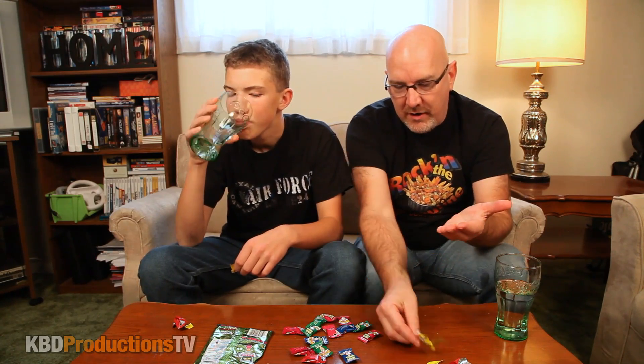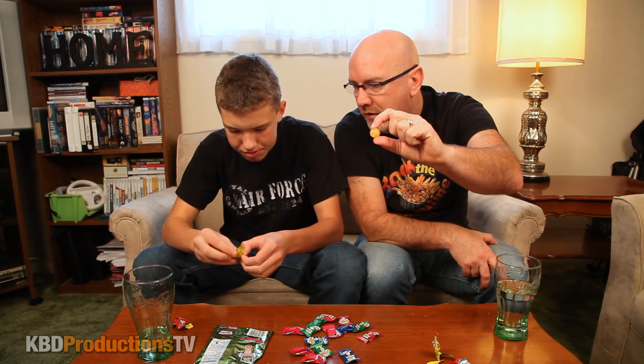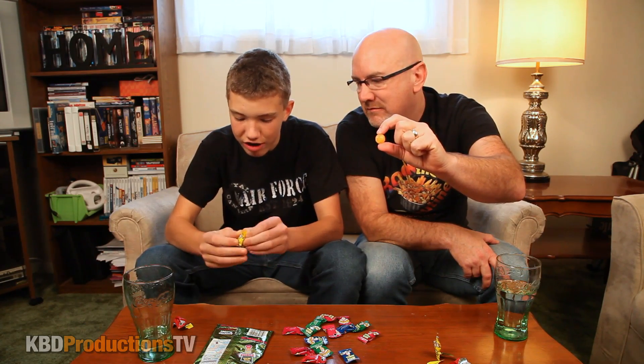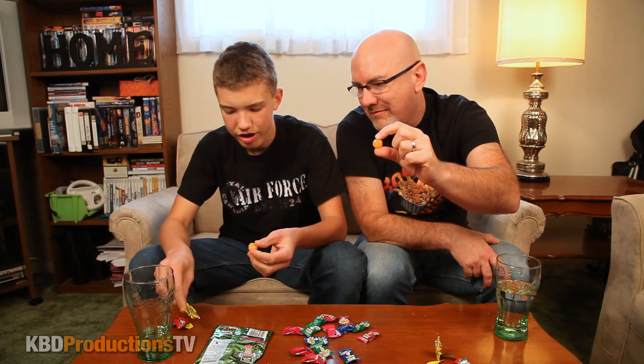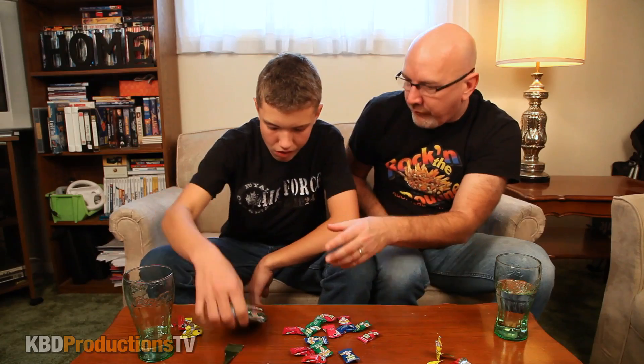We are doing the lemon one now, as long as Ben can open the cellophane. I can't open these things for the life of me — it's because they're melting a bit. Okay, whoever makes a sour face first loses. Ready? One... I think my mouth might be getting desensitized. It's not that sour — I already told you. Let's speed this up, I'm going to spit that out.